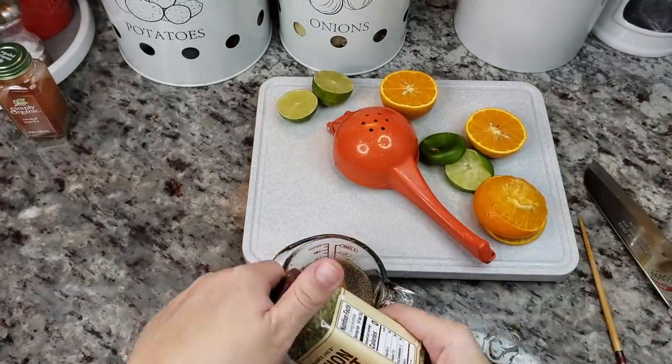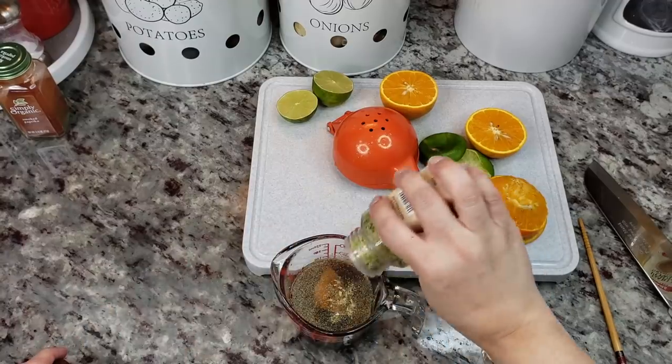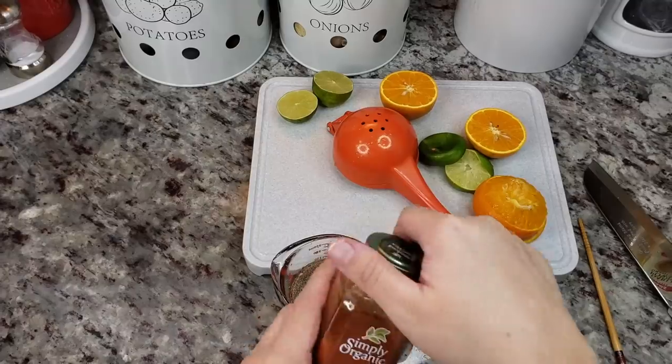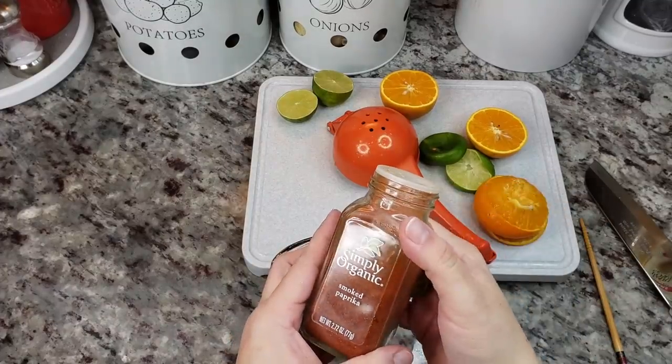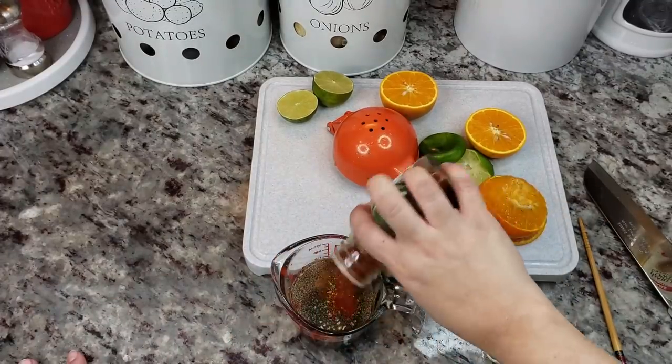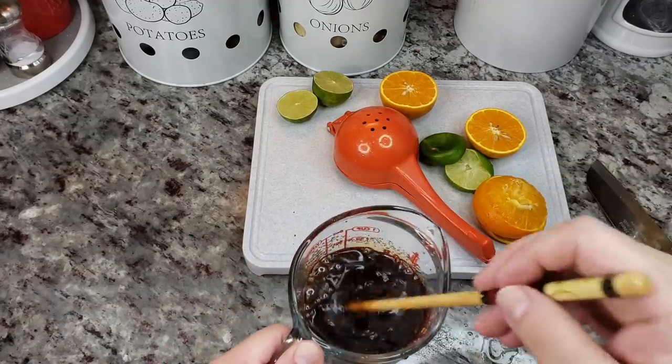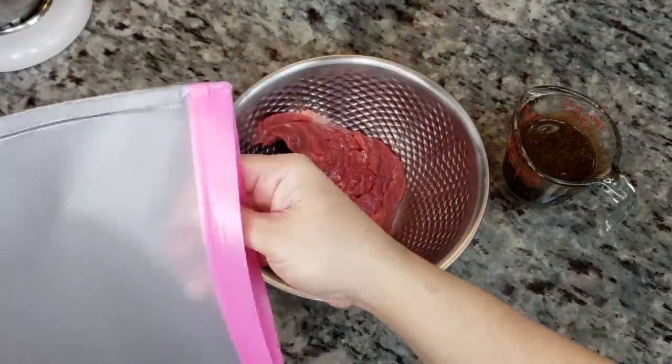I'm just eyeballing — for example a quarter to a half teaspoon of garlic powder, a quarter to a half teaspoon of this Trader Joe's onion salt, and another quarter to a half teaspoon of smoked paprika. I'm going to add some cracked black pepper and then give it a mix.